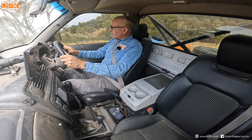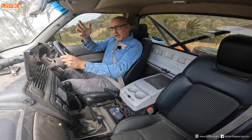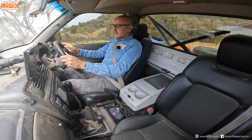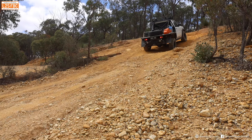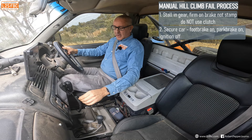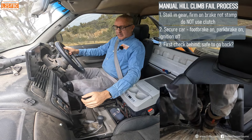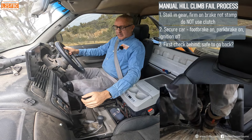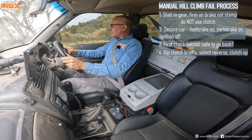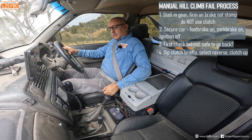Now if you've used axle lockers to get up the hill, you may wish to take them out before you descend for better steering, or leave them in — either way make a conscious decision. But always have your centre diff locked if you have one. Now to come back down the hill, let's prepare. First of all we check behind — left mirror, right mirror. If I had a spotter I'd be talking to them asking if it's safe to come down.